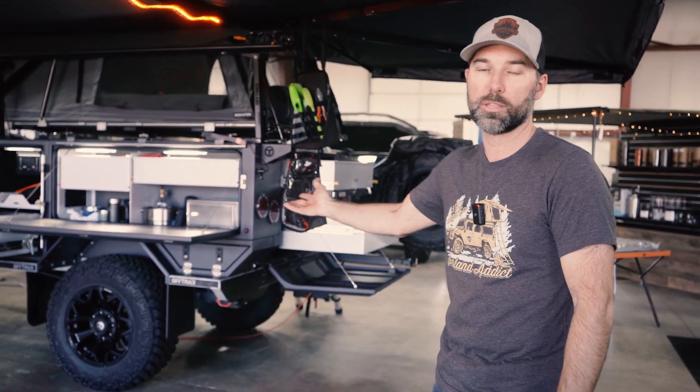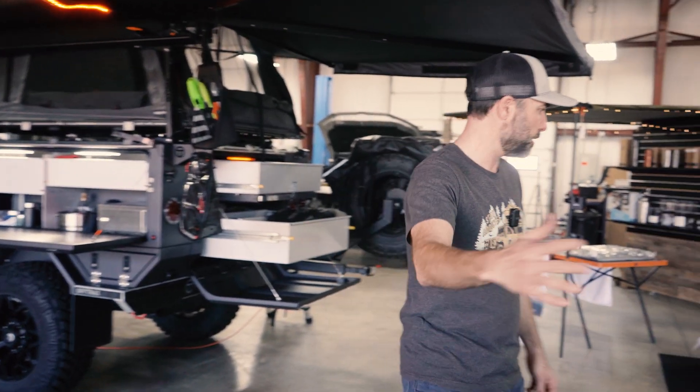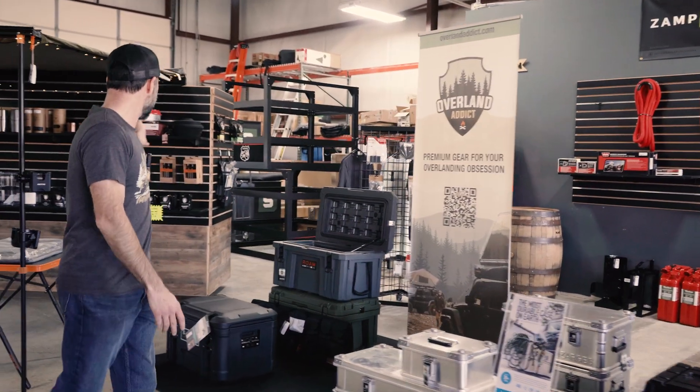We are a dealer in the Midwest for the Off-Trax Phoenix camping trailer from Australia. Let me show you over here — storage boxes, recovery gear, camp kitchen.